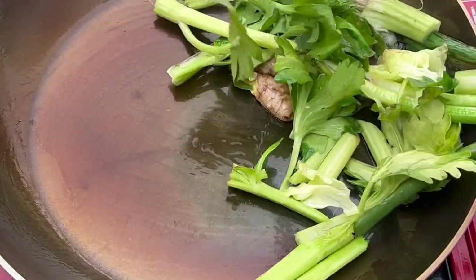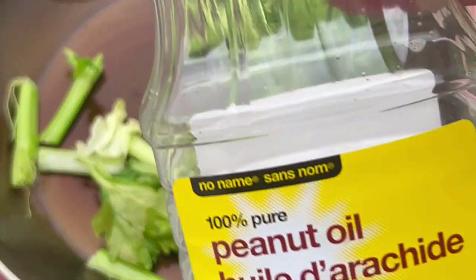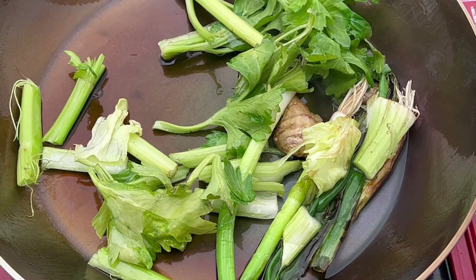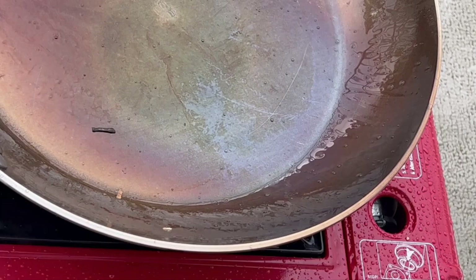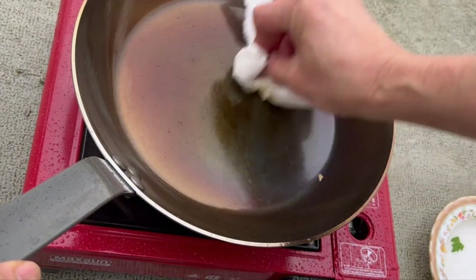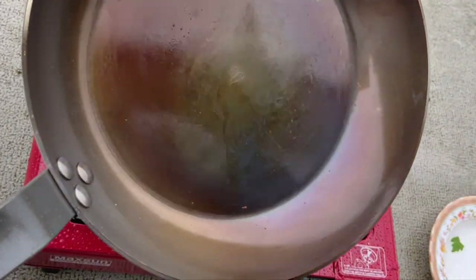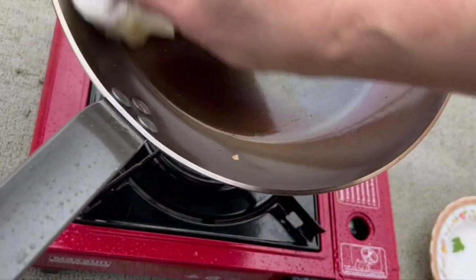Using a portable outdoor stove it takes about 25 to 30 minutes to season a brand new carbon steel fry pan. Now just take a napkin and wipe down the surface. So there you have it — your newly seasoned carbon steel fry pan is ready for all your cooking adventures.